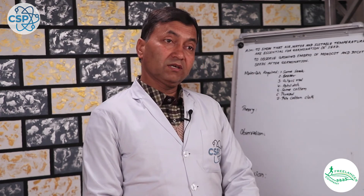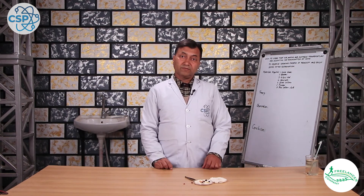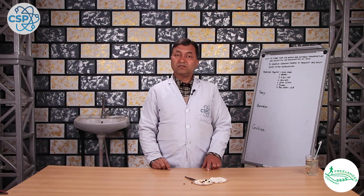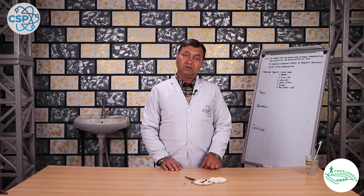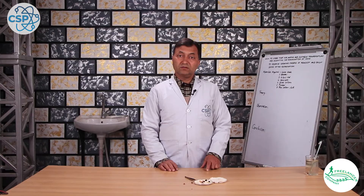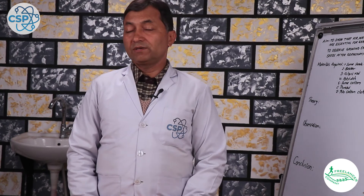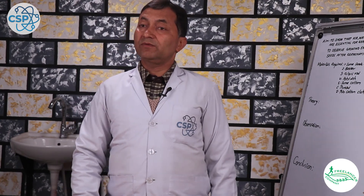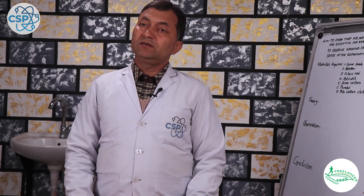There is a monocot in this observation. We can observe the germination process and write observation number 2. We can draw a diagram of the germination. We now write down the results of the experiment. The conclusion is that water and suitable temperature are appropriate and essential for germination.